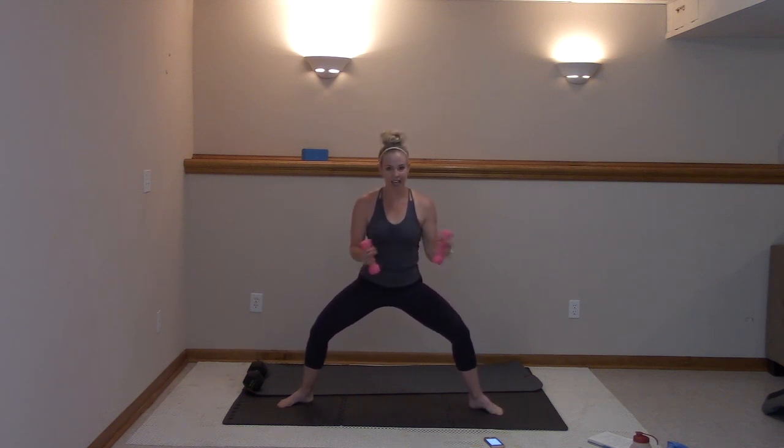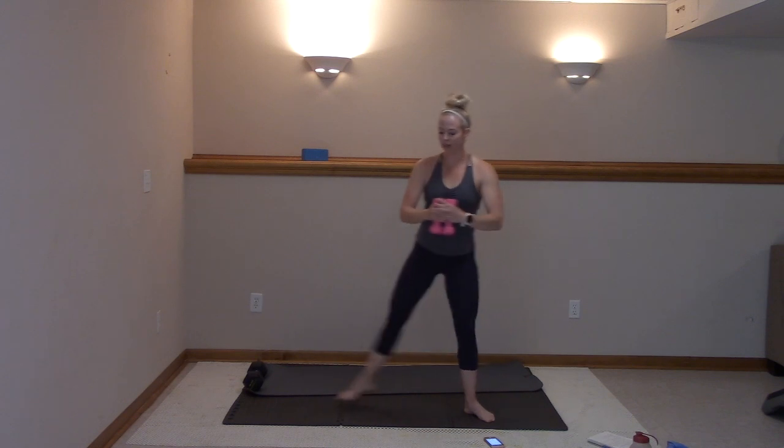Seven, six, five, four, three, two, and one. You're going to lower that heel down. Here we go — we go second, curtsy, left, right here. You got this. That left leg does not move. And then we're going to add that twist — pull those elbows behind.